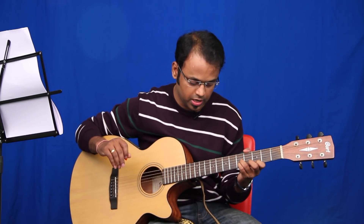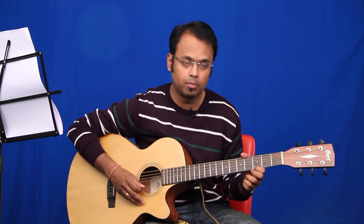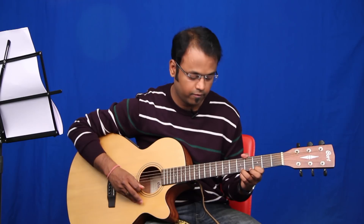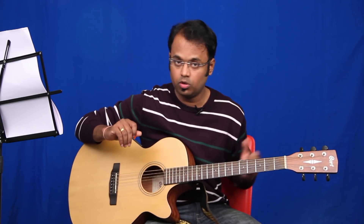You will switch over to fret number three of string one, fret number five of string three, and fret number five of string two. You're going to hit string number three, two, one, two once, and then play fret number three, fret number five, fret number three, and fret number five of string two. That's the intro part of the song.